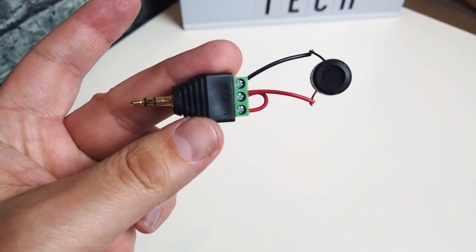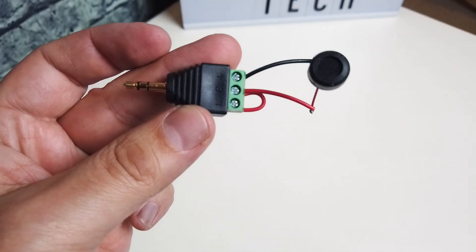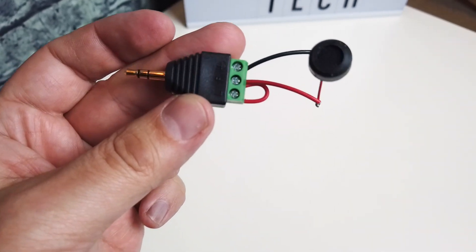In this video, I'm going to show you a prototype with sound samples of a custom mono microphone I'm making for the DJI Osmo Pocket.